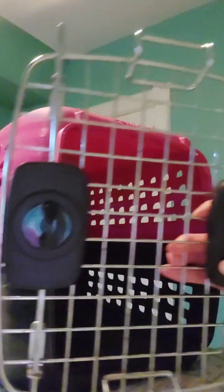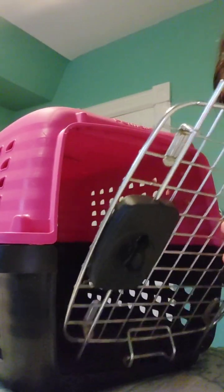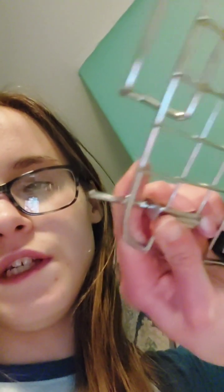You have it facing like this, where the locks and stuff are on the outside. You can see right there, and there — the top, right there and there. So that's where these tabs have to go in the holes, and that's what I'm going to be showing you.